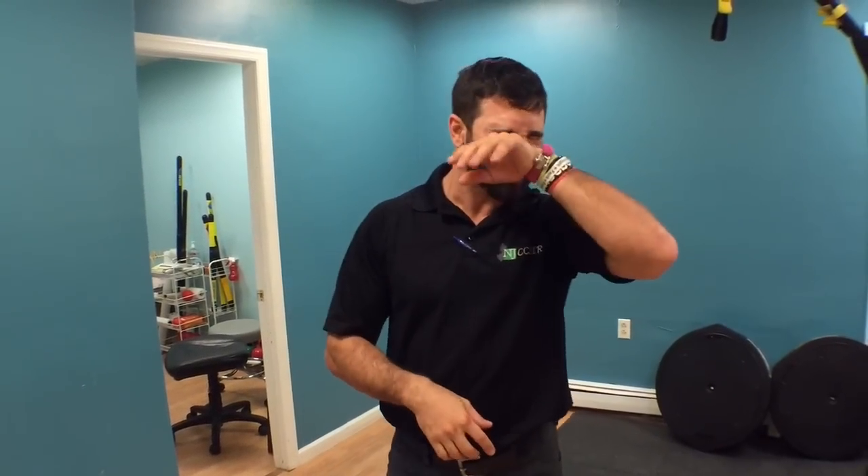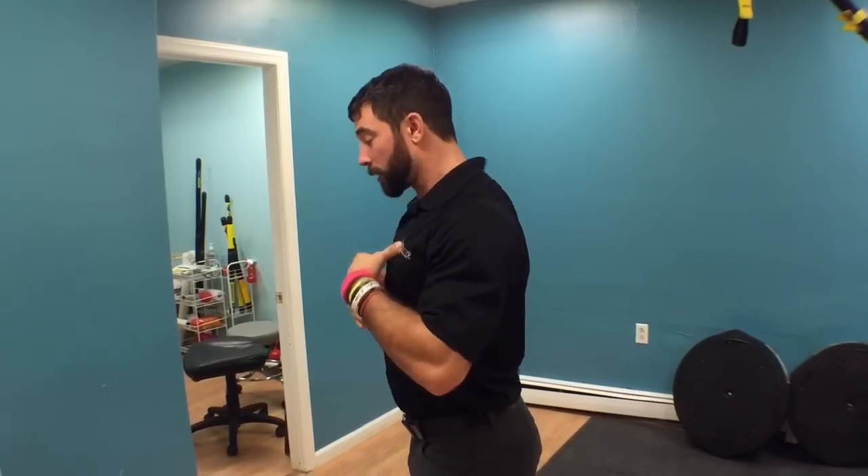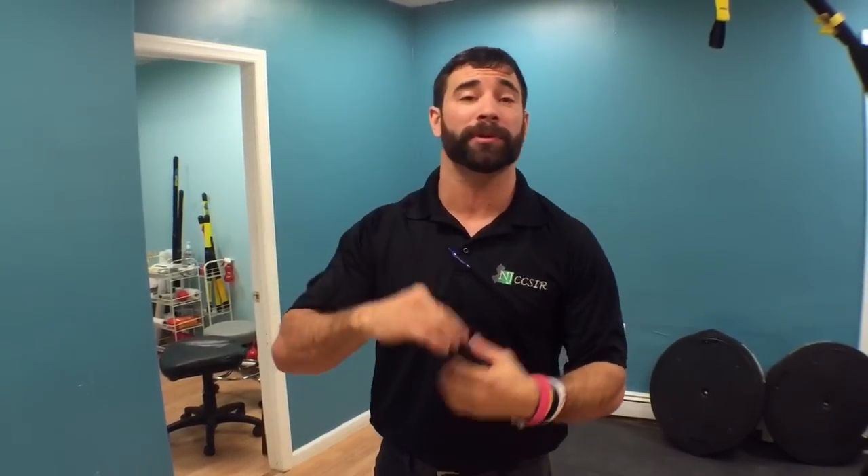Welcome back to the Wild Dog Project 365, episode 484. Today we're talking about increasing thoracic extension. Thoracic extension is a big limiter, especially for going up and overhead, and it's a big contributor to shoulder injuries.